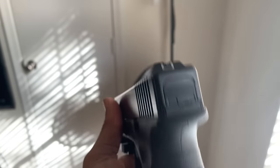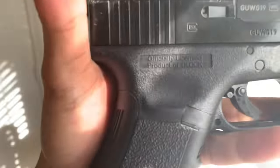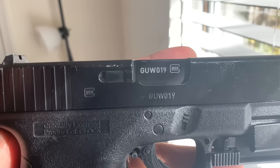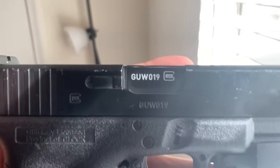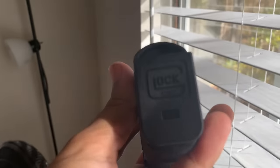The metal slide at the top is actually real metal, so it's a little top heavy. On the back it says officially licensed product of Glock. As you can see it looks very real. All the guns have the same serial numbers — it's going to be GUW 019, Glock 19, right there with the Glock logo.